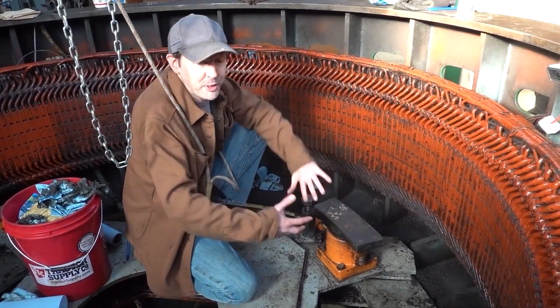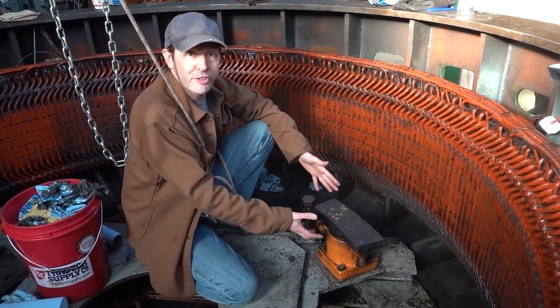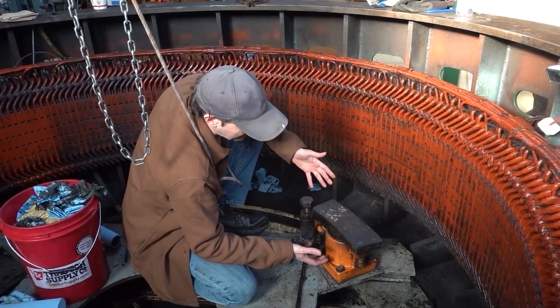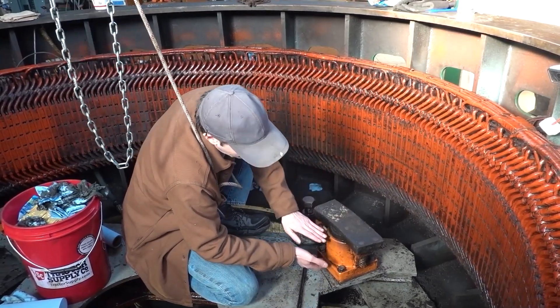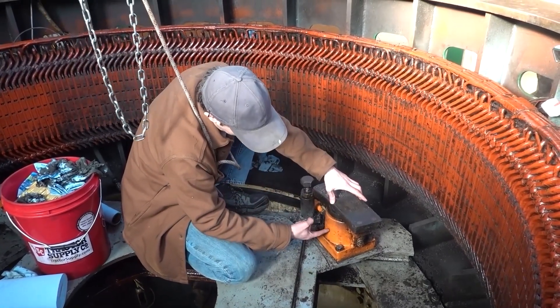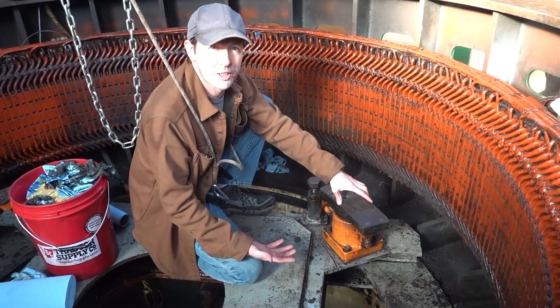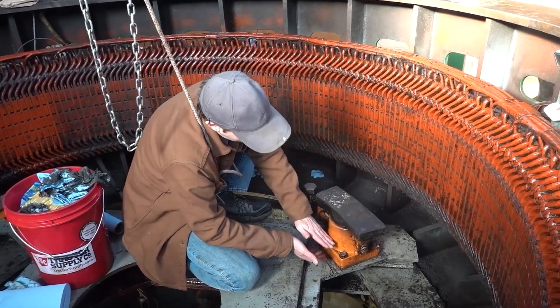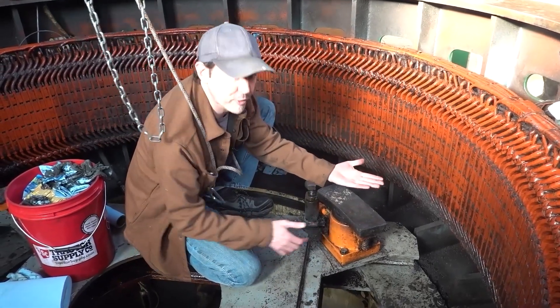And you never get to see these because they're buried under the rotor, so you never see this stuff. It's really cool to be able to take a minute and say, okay, this is the brake pad. This is the jack assembly. Because this is sitting right on top of a piston, and this is a cylinder, and we put hydraulic fluid in the bottom here, which is all brake fluid is — it's just hydraulic fluid.